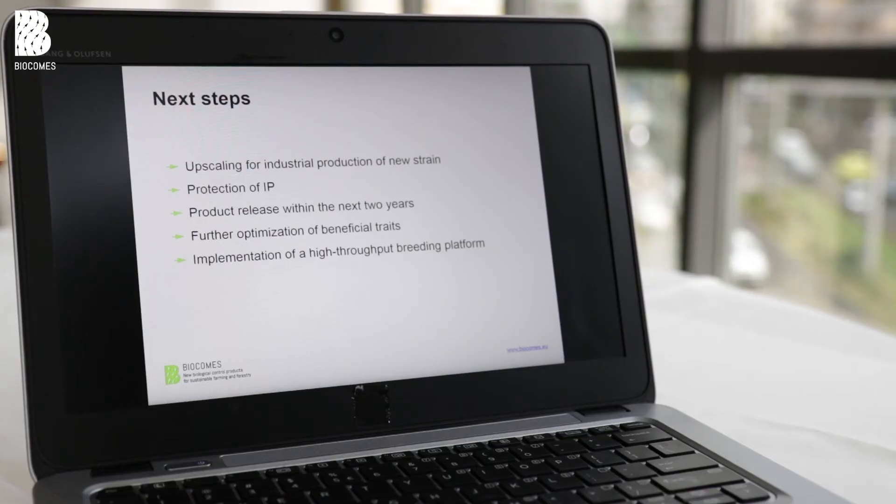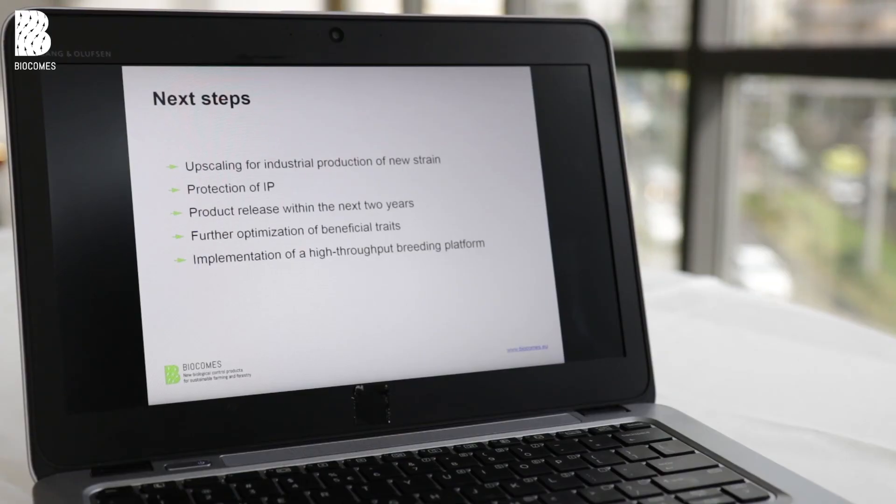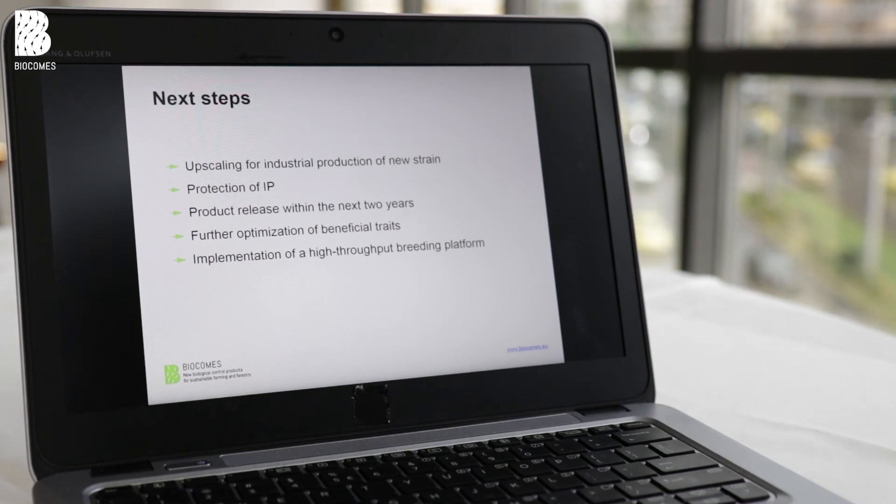What are the next steps? We will upscale the production of new strains and try to protect our intellectual property by producing patents. We will probably release the new products within the next two years and will certainly continue research to optimize other beneficial traits. Finally, we can implement a high-throughput breeding platform in our company to further domesticate these nematodes for the benefit of our company and farmers.